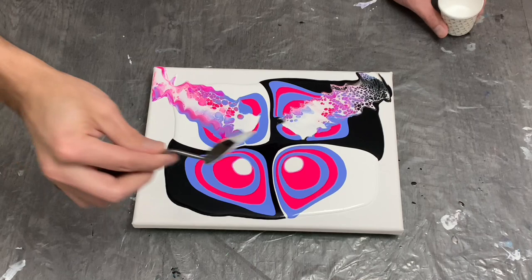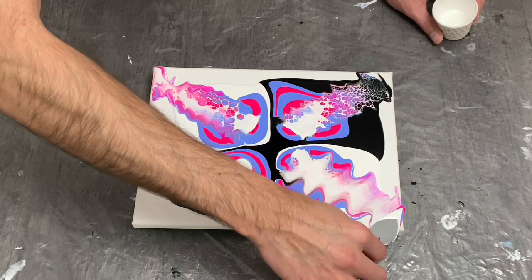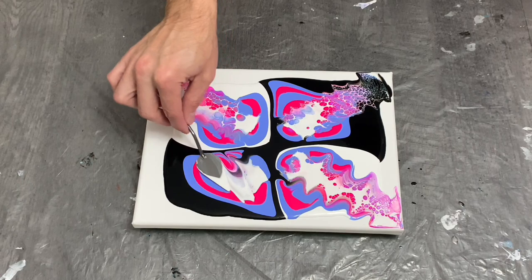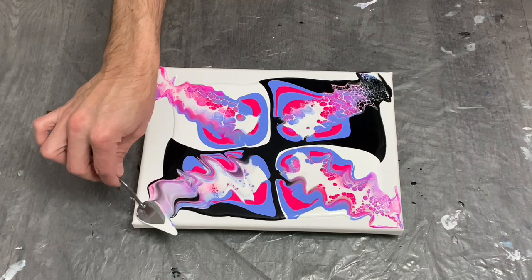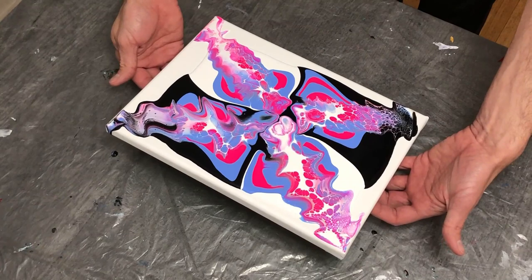As for the swipes themselves, I wasn't incredibly happy with how the cells were turning out. The black looks much better — it has more volume and a dynamic look compared to the white, which I think is where I may have fumbled a bit. Knowing the black has some metallic properties, it does create more cell or lacing effects compared to white, and I think I forgot about that when planning my pattern — the titanium white in Artist Loft doesn't create as much lacing as the black does.